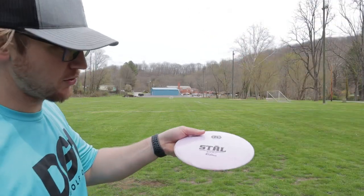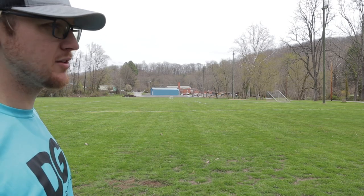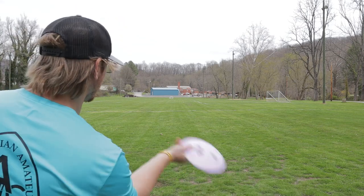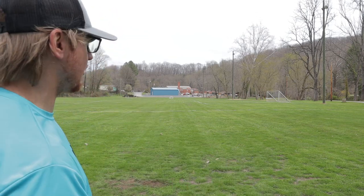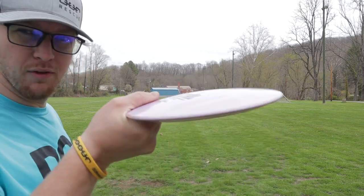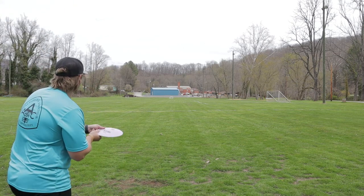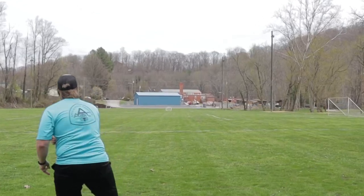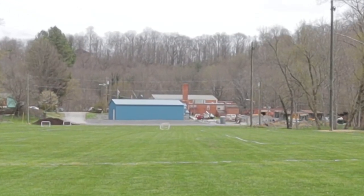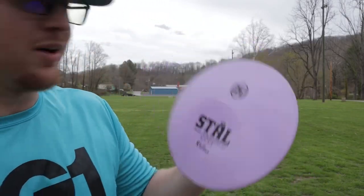We're gonna give the Stall a forehand. Fair warning — domey discs I don't like for forehands, so if this was in my bag I would not be forehanding it more than likely, unless there's a flat version. But we're gonna forehand it for the video. It does hold up — just doesn't feel as comfortable with the dome.